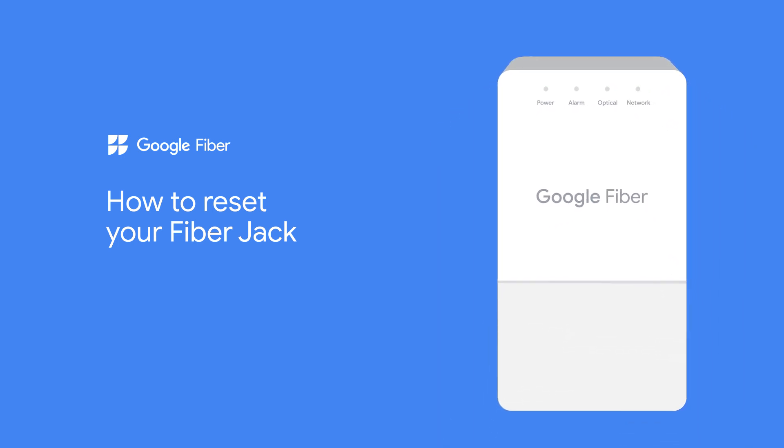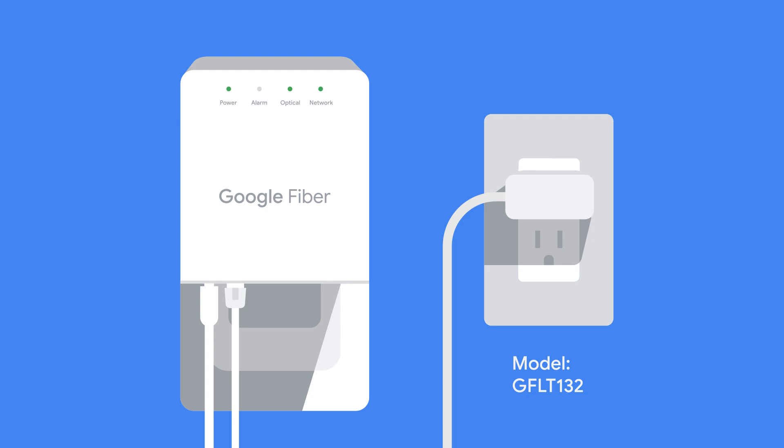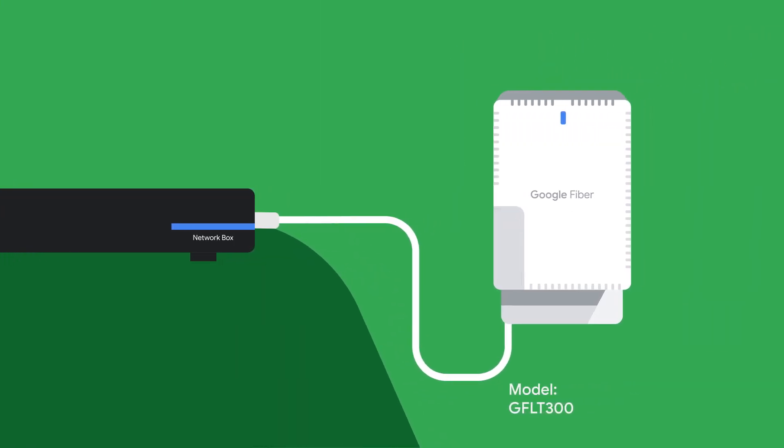It's as easy as unplugging it from power for a few seconds before plugging it back in. Your fiber jack may be powered using an AC adapter connected to a wall outlet, or it may be receiving power through the ethernet cable that is connected to your router. We'll show you how to reset both.